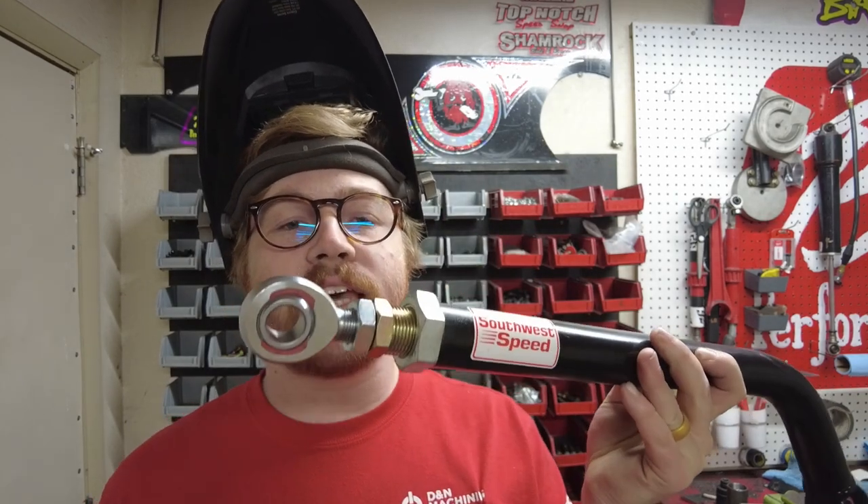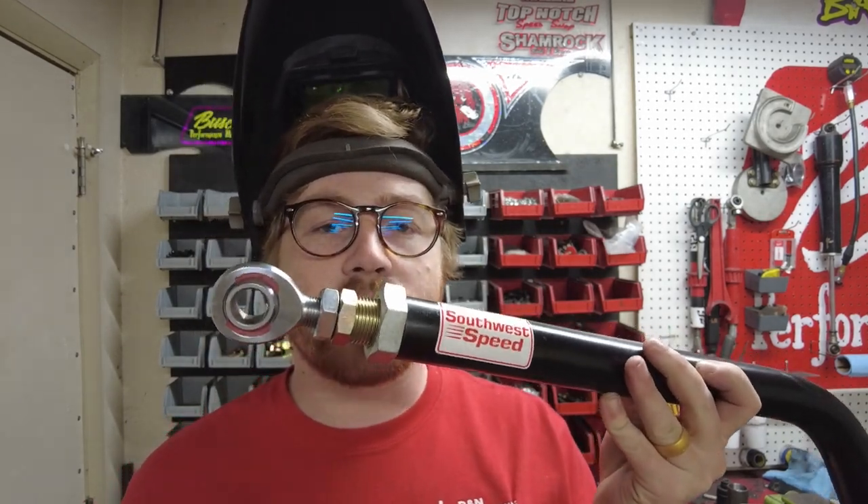All right guys, thanks for watching me build the ultimate j-bar — best one you can, or I guess can't, buy. I'll leave a complete parts list for what it takes to put this together in the description. Feel free to tell everybody you buy these parts from that I sent you, especially Rod-In Supply — thank you Rod-In Supply for supporting the number 92 in 2023, really appreciate it. You guys truly build the best parts and I'm glad to have them on my car. Thanks for watching, tune in next time.